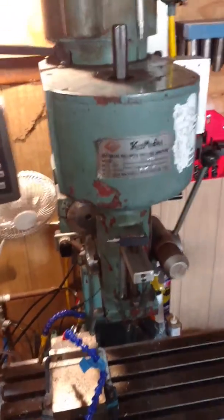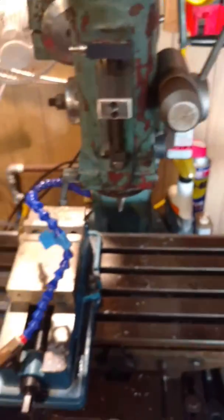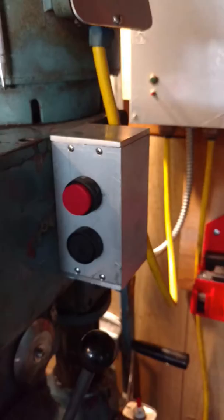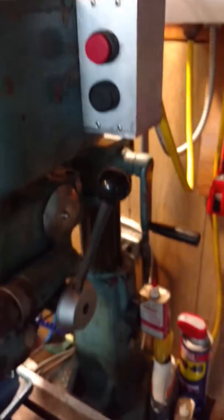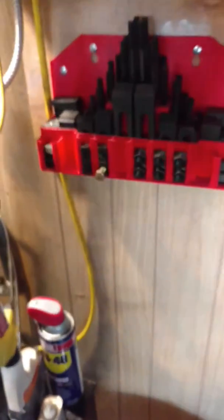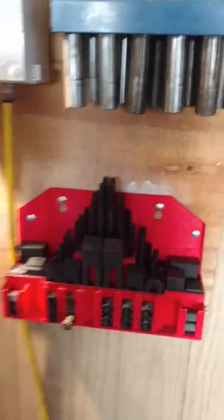I thought I'd do a little video of my King Midas milling machine set up over here. First of all, I have a push start — push on, push off, nice and easy. I also have all my coolants and fluids over here. The push start is all inside that box. I got all my collets and clamping set.